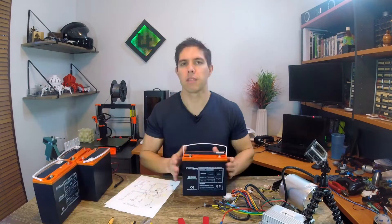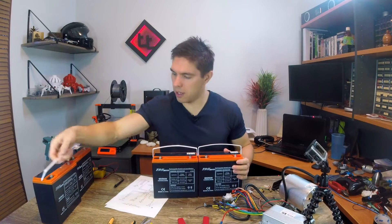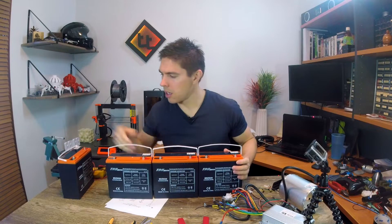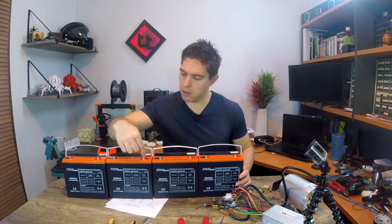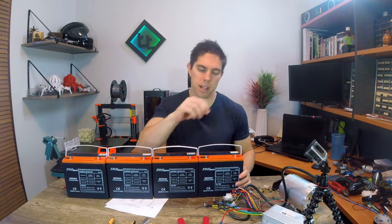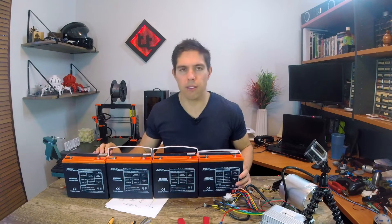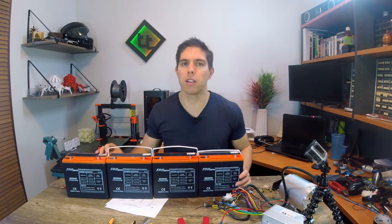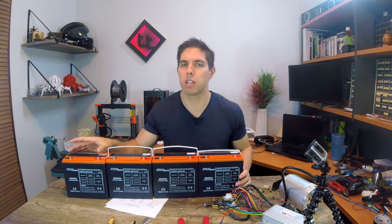First job is to connect up the batteries in series. Each one is 12 volts. So if we lay them in order, we would be going red, black, red, black, red, black, red, black. Each one connects onto the last one and the voltage adds up: 12, 24, 36, 48. I do have a 48 volt charger on the way, but you could also pull them apart and charge them with a normal cheap 12 volt charger as well.